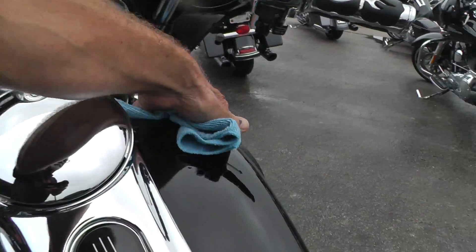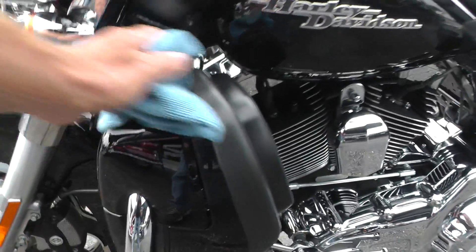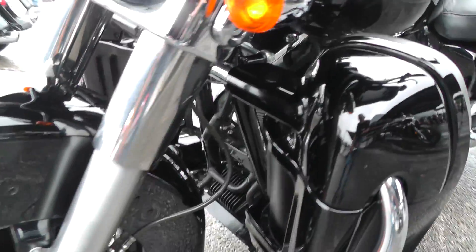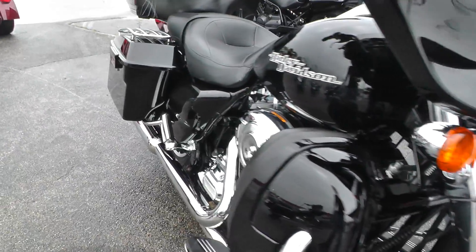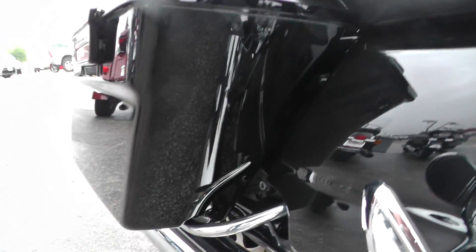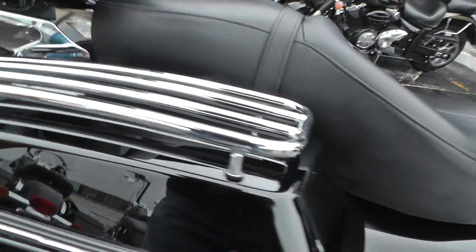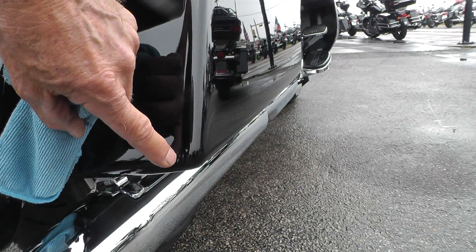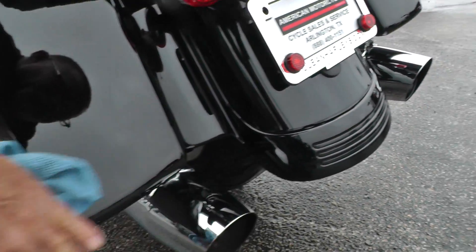The tank looks good. There are a few little signs of wear on these leg fairings — just like little rock pecks. Not bad at all though. The bags look good. There's a little mark right down here, and I saw something over here on the bottom of this one as well.